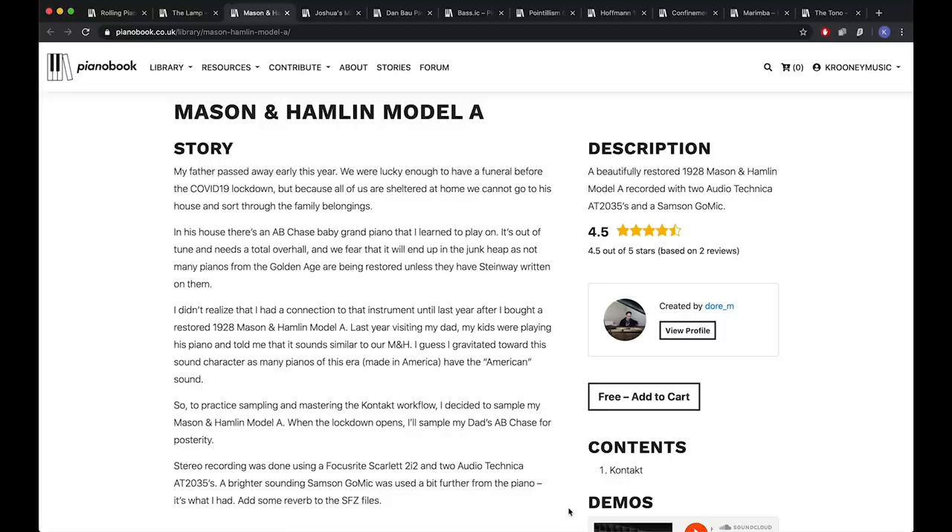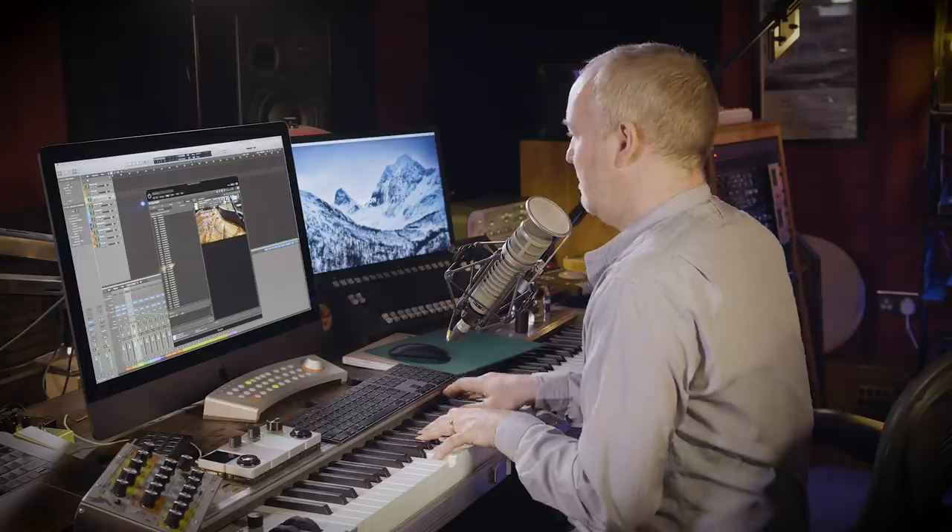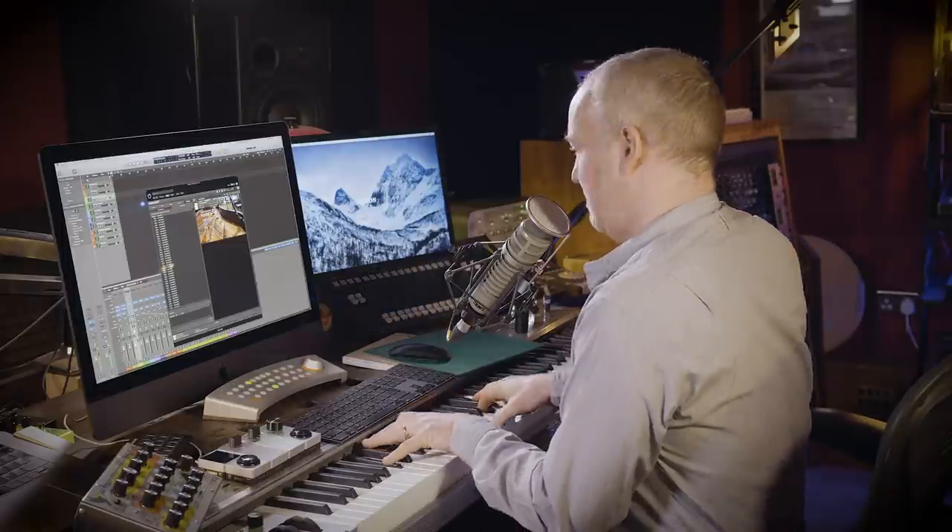The Mason and Hamlin Model A, created by Dora M. Her father passed away early this year. They were lucky enough to have a funeral before the COVID-19 lockdown, but because everyone is sheltered at home, they can't go to his house and sort through family belongings. In his house, there's an AB Chase Baby Grand piano she learned to play on — it's out of tune, needs a total overhaul, and they fear it will end up in the junk heap, as not many pianos from the golden age are being restored unless they have Steinway written on them. This is a piano that doesn't hide behind the furry veil of felt — it's fait accompli, a piano that has been well played and played well. It bears all the signatures of everyone who's had a go on it, but sounds beautifully maintained. It's bright, bold, and full of personality.